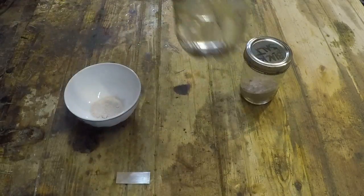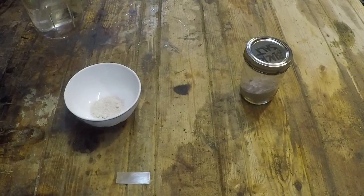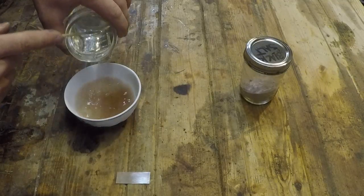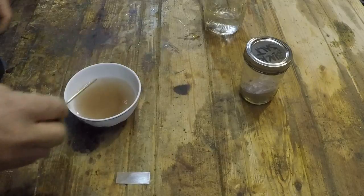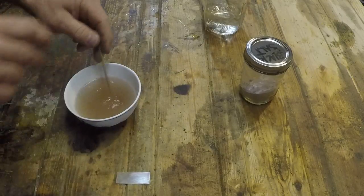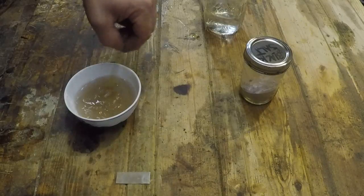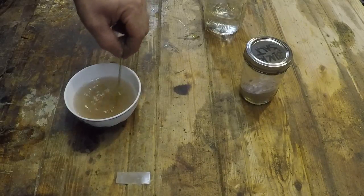So to about a teaspoon or so of black salt, I'm adding some good hot water, half a cup-ish, and you stir that up.